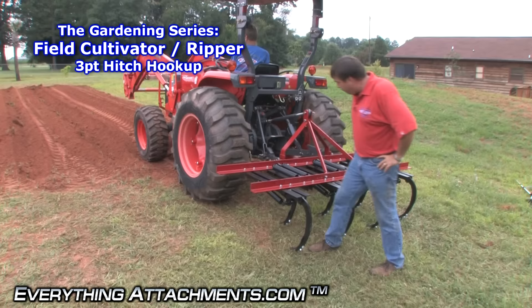Hi, I'm Ted from Everything Attachments, and we're here to show you the Fred Kane Field Cultivator.